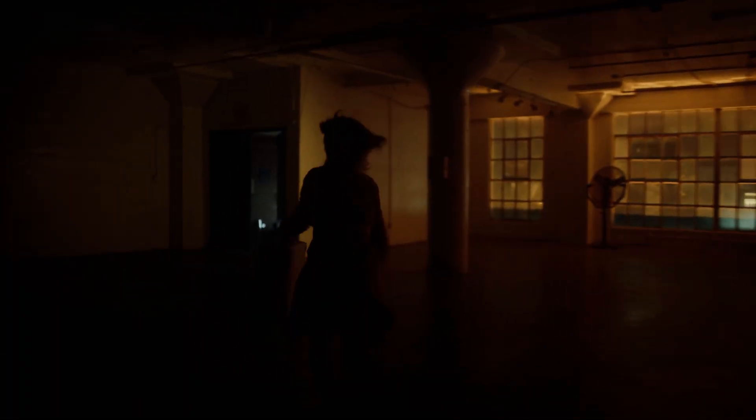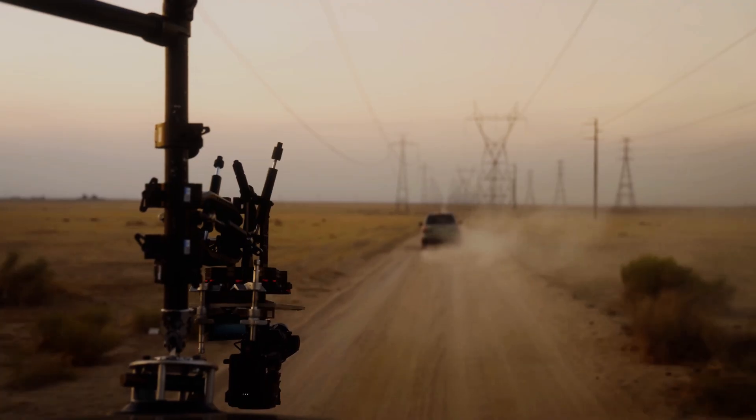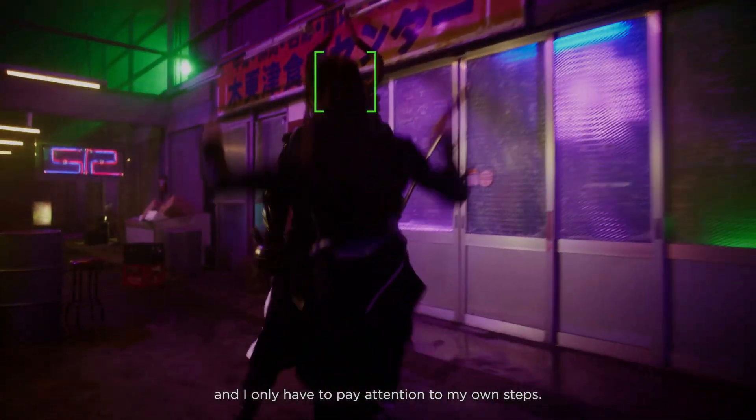It also allows the Zenmuse X9 gimbal camera to be used as an ultra-small cinematic-grade remote head. The main camera body is still necessary in order to use the Zenmuse X9 to its fullest as part of the Ronin 4D system, but the lightweight cables allow everything to be separated so that the distribution of weight is easier to manage for a single operator.